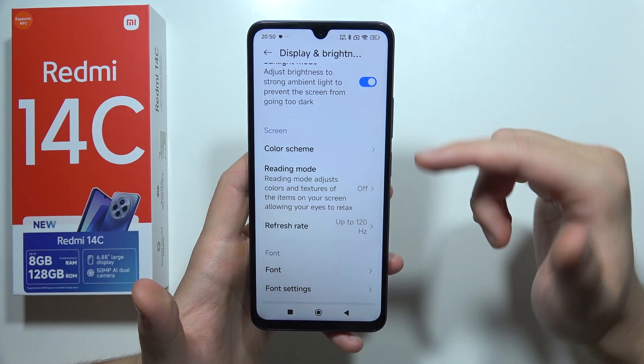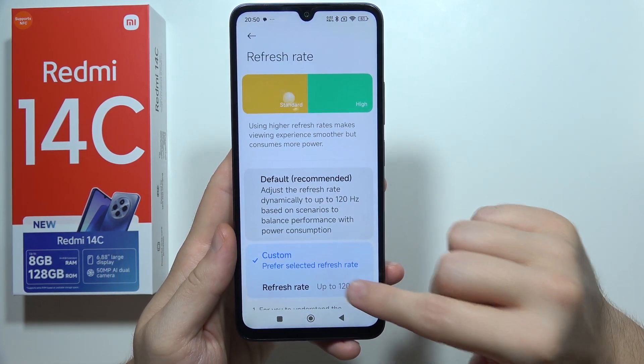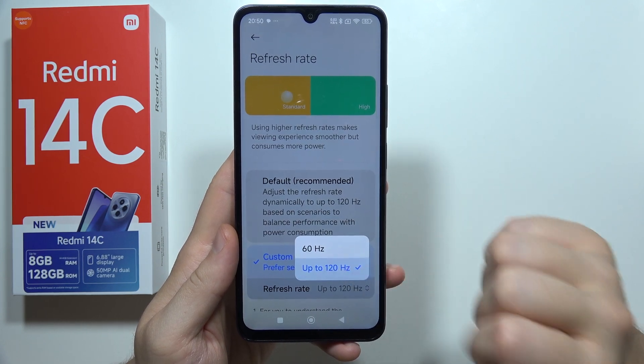When you are here, we can also force 120Hz refresh rate. You can click here and switch from 60 to 120Hz.